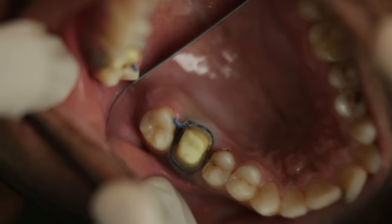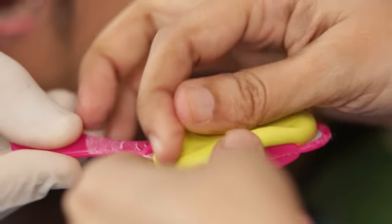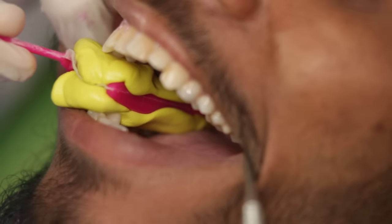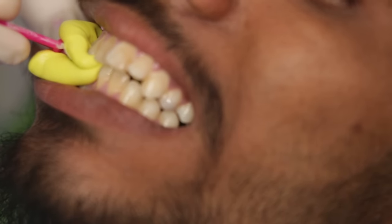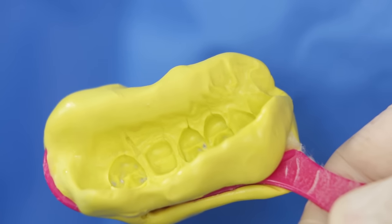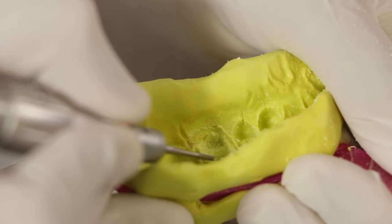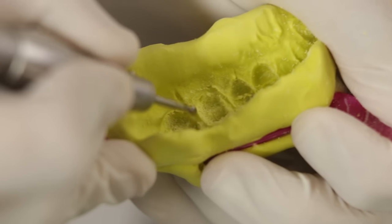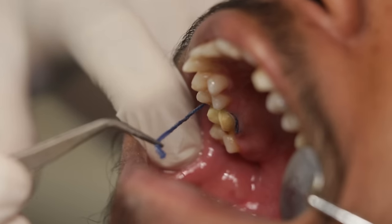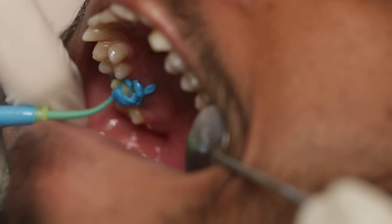You can also make a correction impression, which is a two-step technique. For that I am first going to load some putty on the triple tray just like I did for the single step. I will ask the patient to bite down on it — you want this putty material to be as rigid as possible. Once this putty is set I am going to take it out and with some micromotor burrs I am just going to scoop the margin and create some space for the wash. This will help me get a nice clean layer of wash around my preparation. Once it's done I am going to syringe some wash around my preparation like before and also add some wash on the tray.